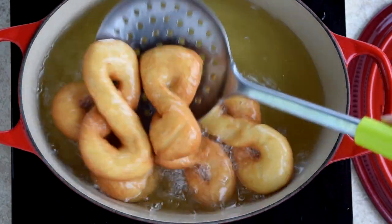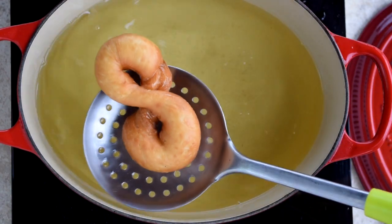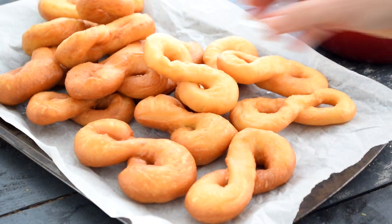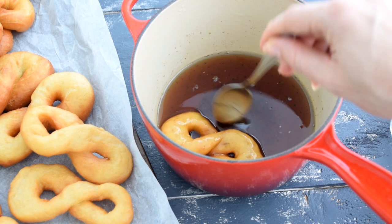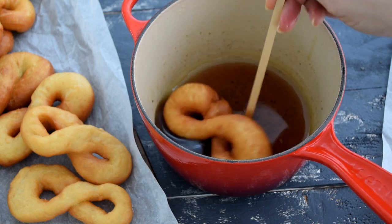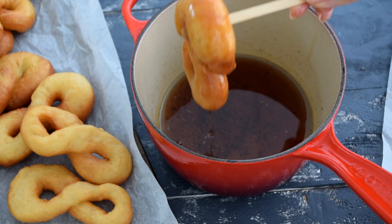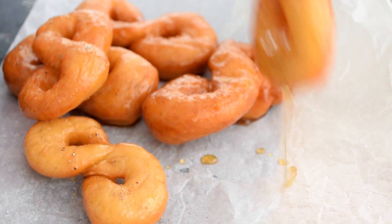Once you've achieved your desired level of brownness — in my case golden — just take them aside. All that's left now is the last step, which is the hero step: dunk the vichetti in your cardamom sugar syrup and coat evenly. You can use a spoon for this or even a skewer — it's really not rocket science. Just make sure they're really well coated, and repeat until you've used up all your vichetti.